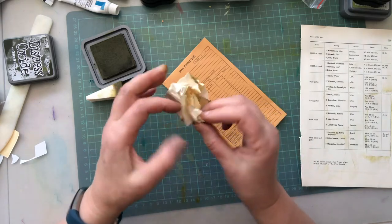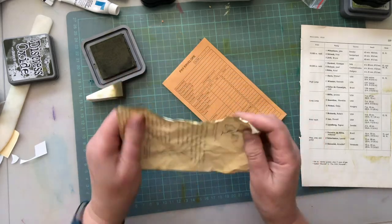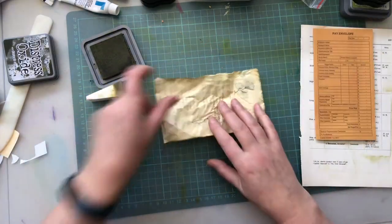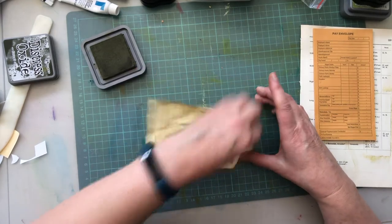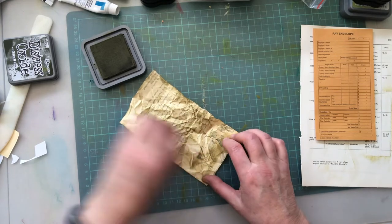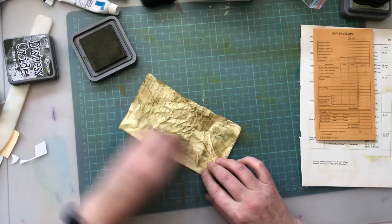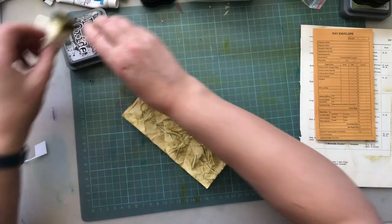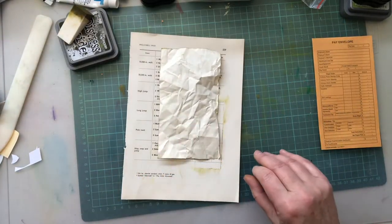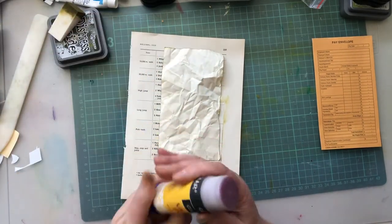Get it good and scrunched. Thanks to Pam from the Paper Outpost for the tip on scrunching very hard. I love all these crafting ladies — they make me smile, they make me happy and they give me a good laugh some days, especially at the moment when you can get a bit too stuck in the house.